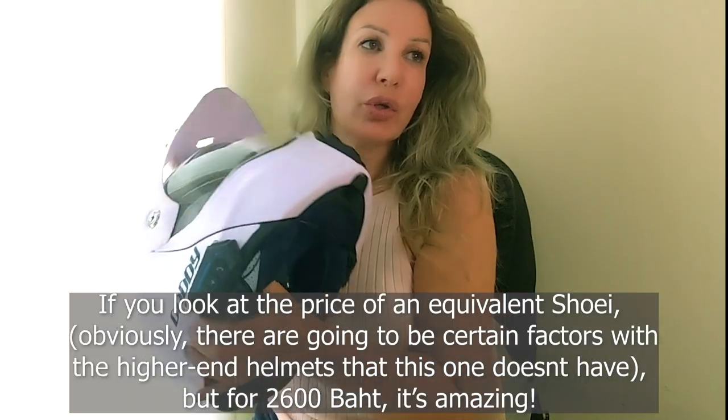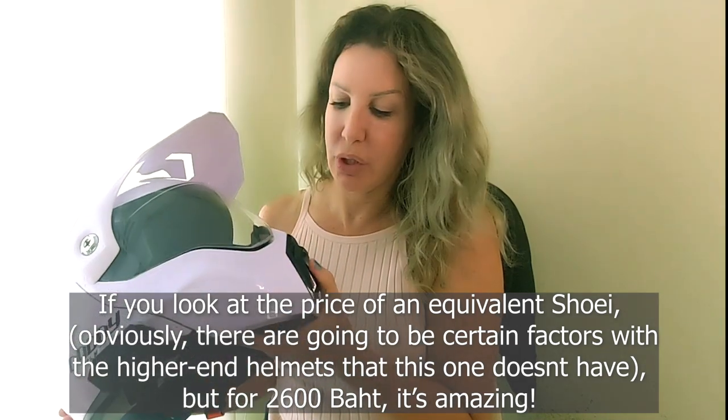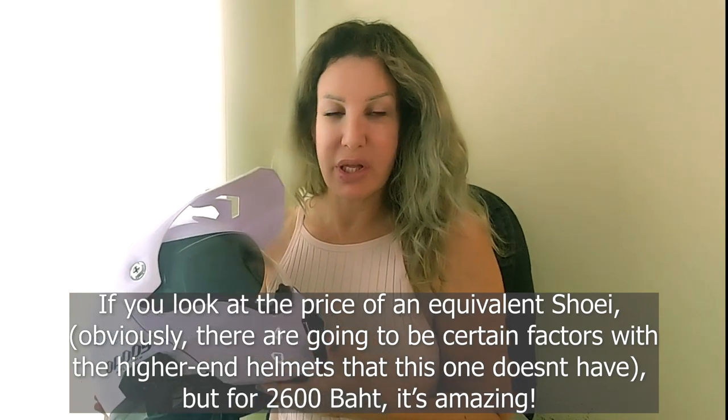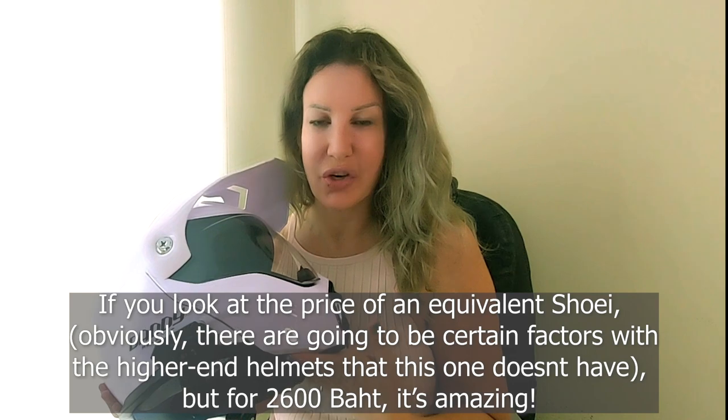It's an amazing bargain. If you look at the price of an equivalent like Shoei, obviously there are going to be certain factors with a higher-end helmet that this one doesn't have — but for 2,600 baht, it's amazing.